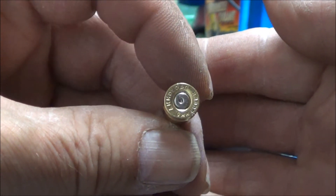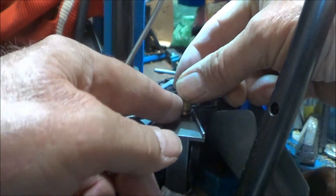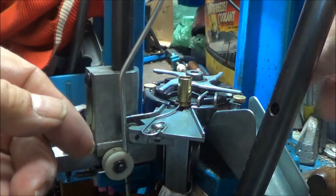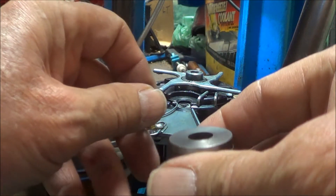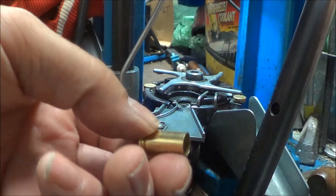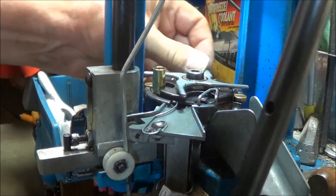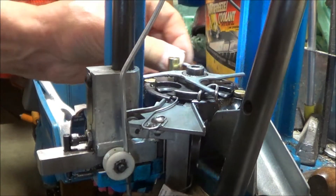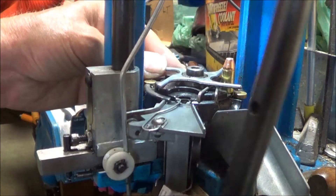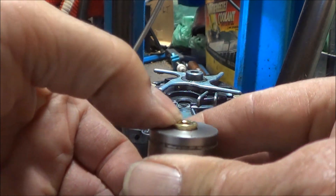This one is headstamp marked AMO load. This case should fit the cartridge gauge — which it does. Now I'll seat a 147-grain bullet in it. And it does not fit the cartridge gauge.